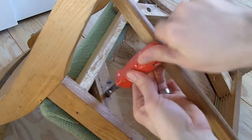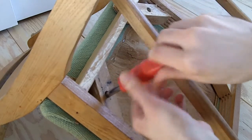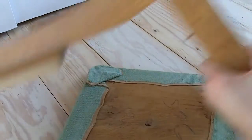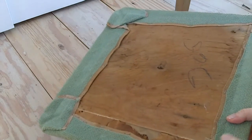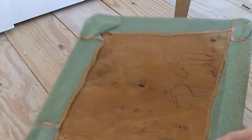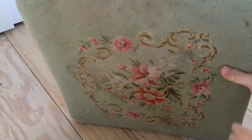First things first, I'm just flipping the chair over and unscrewing the seat bottom from the frame so I can take it apart and reupholster it. Four screws and then the seat bottom comes off. Now I can tear out these staples and just reupholster it. I have a video that shows you exactly how to upholster it the way I'm going to do it, so go ahead and check that out — I don't have to spend a ton of time in this video showing you how to do it.